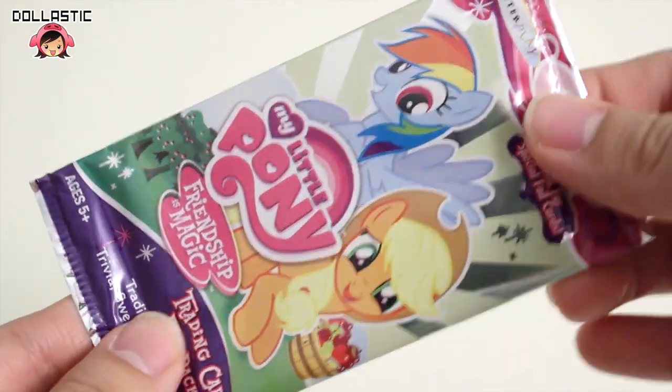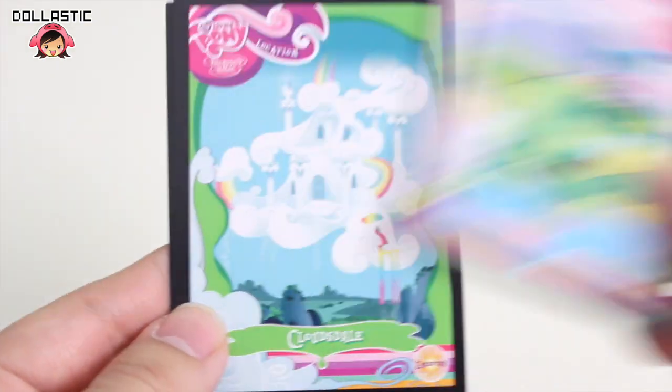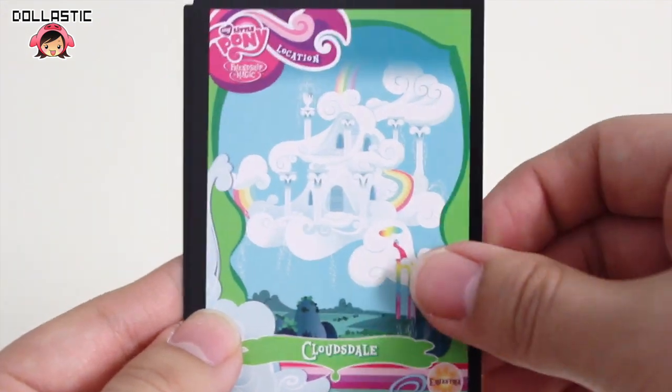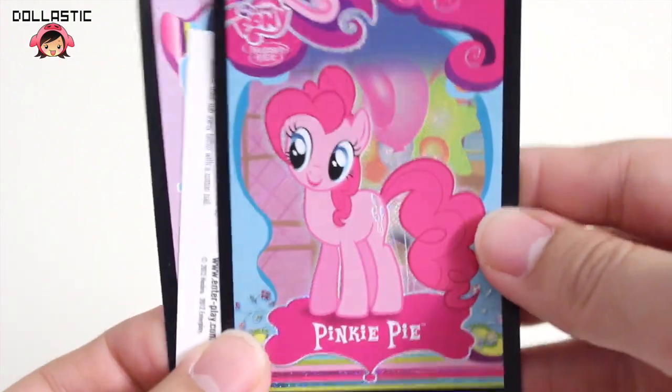And here is my other pack. Let's quickly open this up. Again, I will just go through the cards. Ooh, and I got a Pinkie Pie foil card!